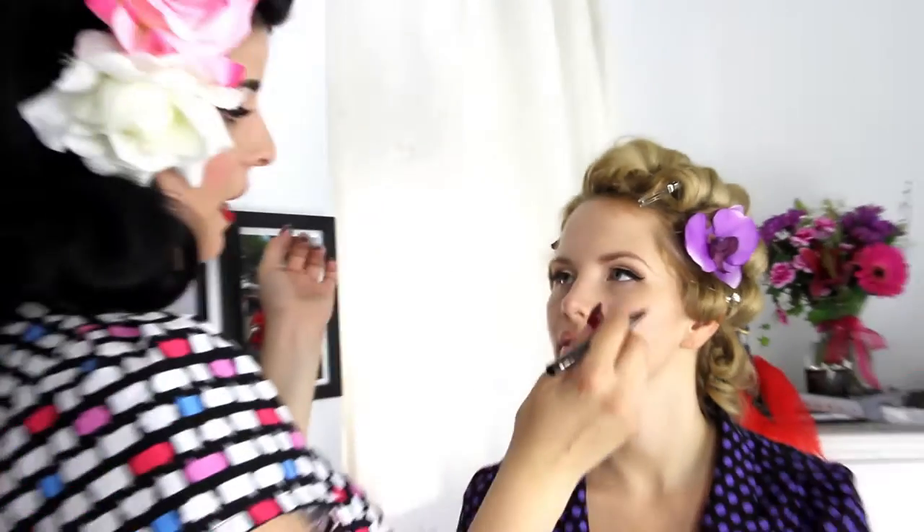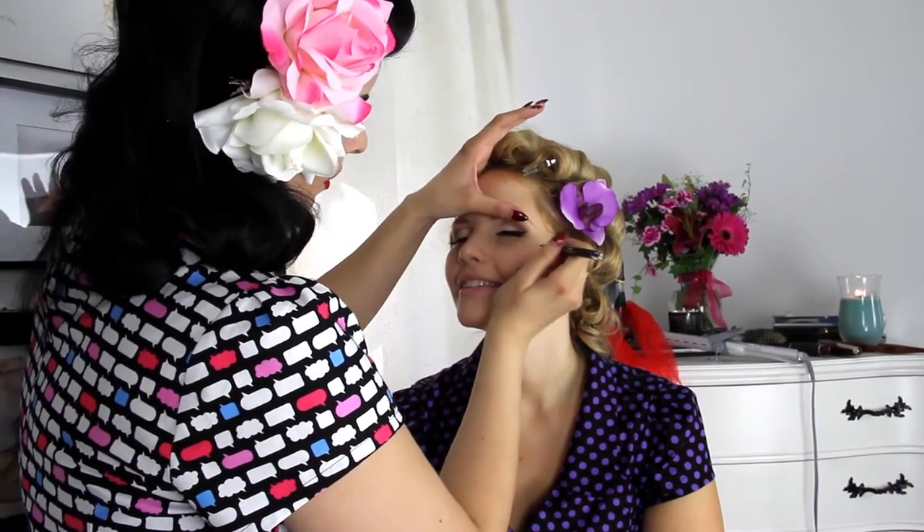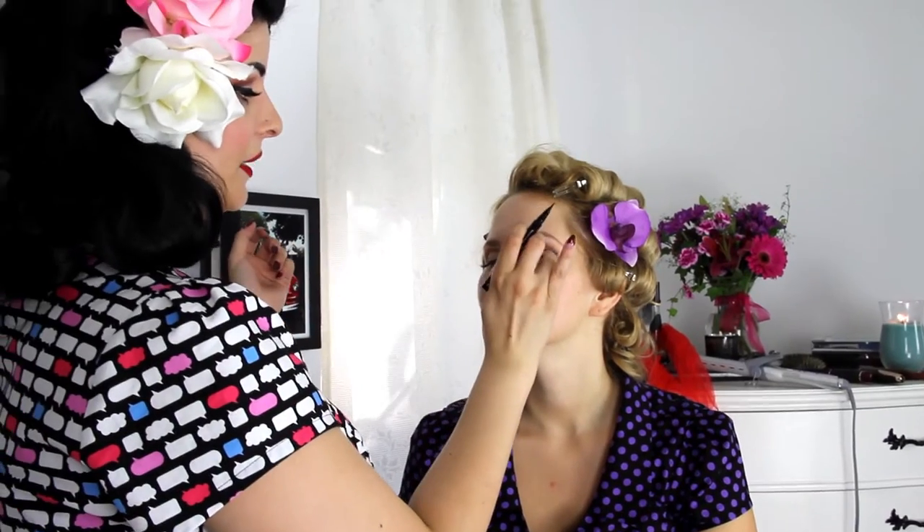Please keep your eyes closed while doing your eyeliner, otherwise you'll end up with a line up here — a butterfly liner. You don't want that.